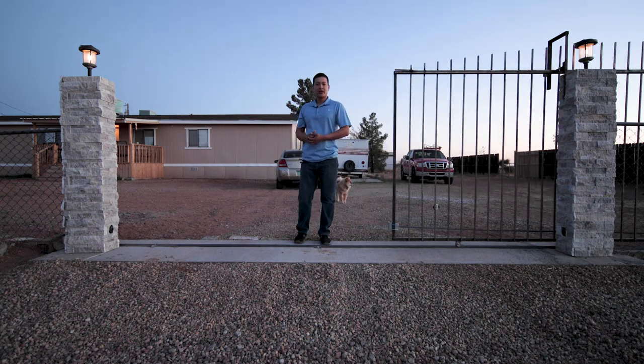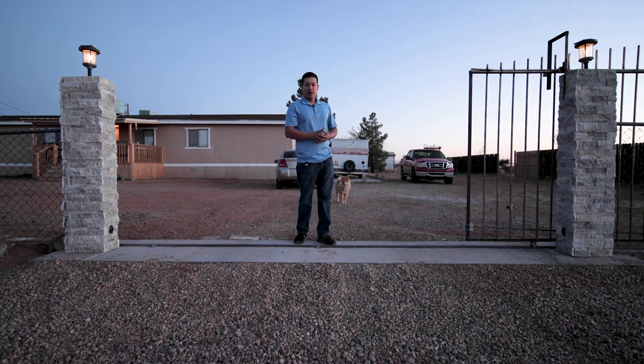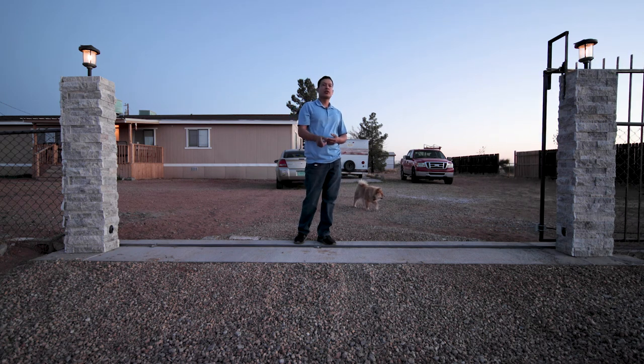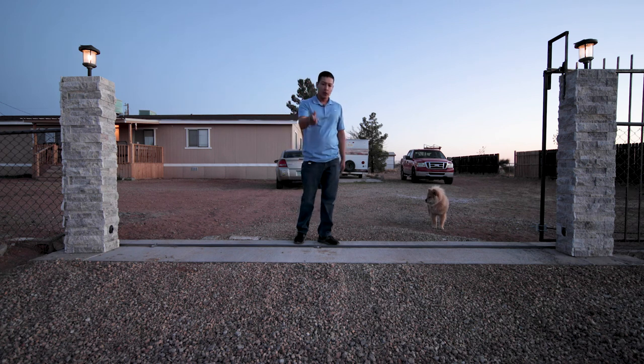Hey, what's up guys and welcome back to another video. I just finished building this sliding gate here on my property and I'm going to be showing you every single step that I took so you guys could do one yourself. There's a lot of assembly required, so let's get started right away.